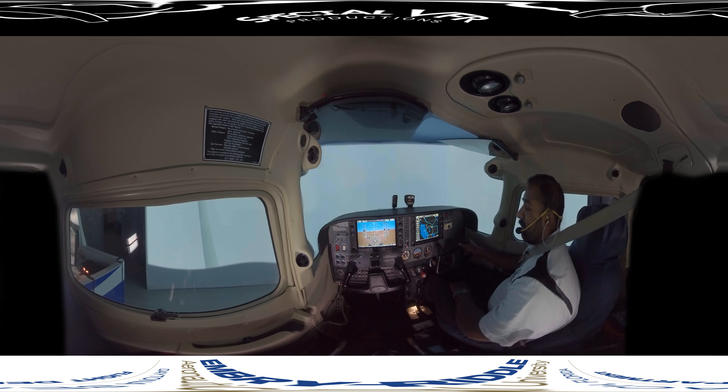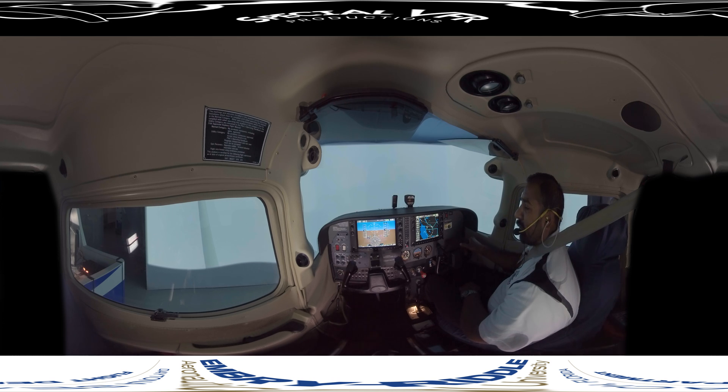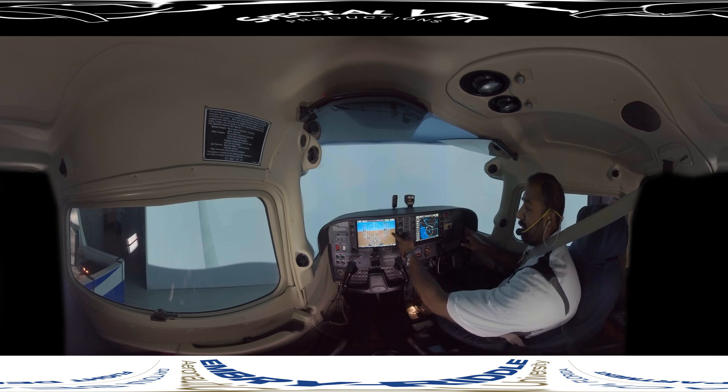Now descending — there are two different things you may want to do: a constant rate descent or a constant airspeed descent. Typically we may do both, adjusting the rate with pitch and the airspeed with power. If we were told to descend from 4,000 feet to 3,000 feet, let's try a 100-knot descent at 500 feet per minute. We're going to lower the nose to about zero pitch and reduce power to about 2,000 RPM. Set the pitch, set the power, and trim it out. Once my numbers have stabilized — interpreting instruments: airspeed is constant, altimeter shows descent. Looking at the VSI, I'm getting about 400 to 450 feet per minute, which is pretty close to what I want.